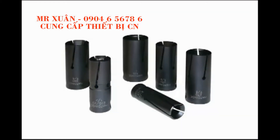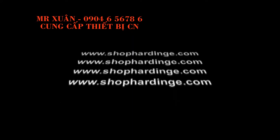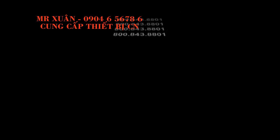Hardinge also manufactures a variety of bar feed collets. Collets, guide bushings, and bar feed collets can be ordered online at www.shophardinch.com or call 800-843-8801.